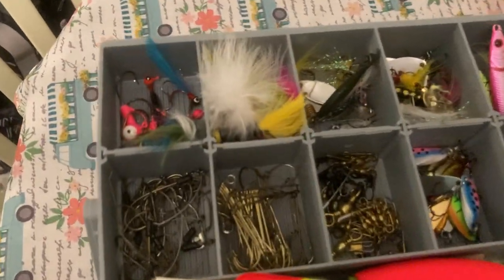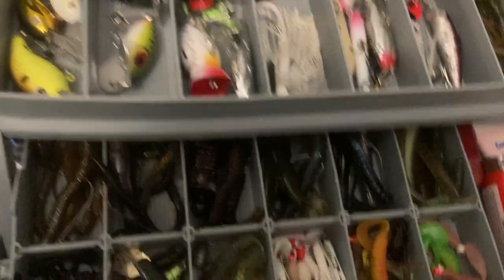Let's start up here. This is a Plano three-tray box. I like to buy that because it's American made right here in Illinois.